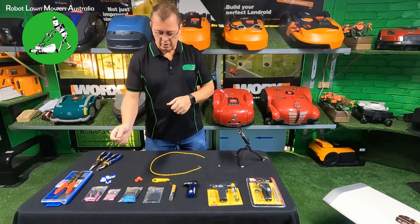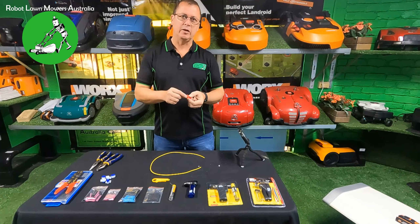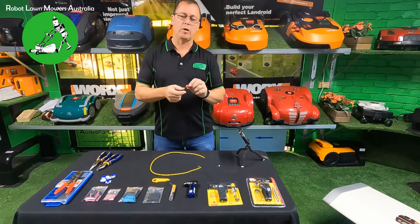So straight into it - the worst of the worst are these little red connectors. You'll generally get these in a lot of your low-end Chinese robot lawnmowers. I highly recommend you just do not use them. If you get these in your robot lawnmower, the very first thing you want to do is throw them in the bin. Do not use them.